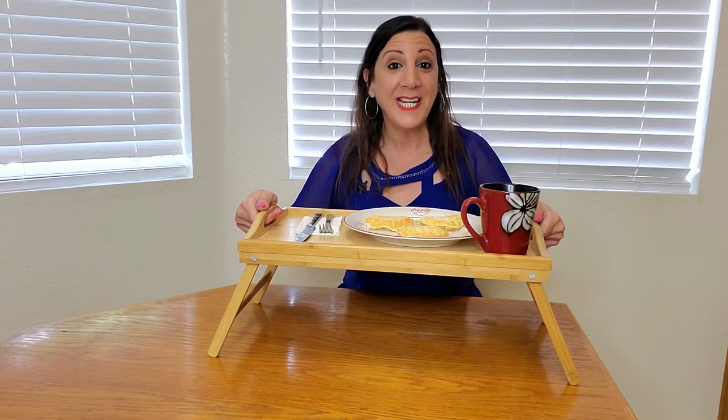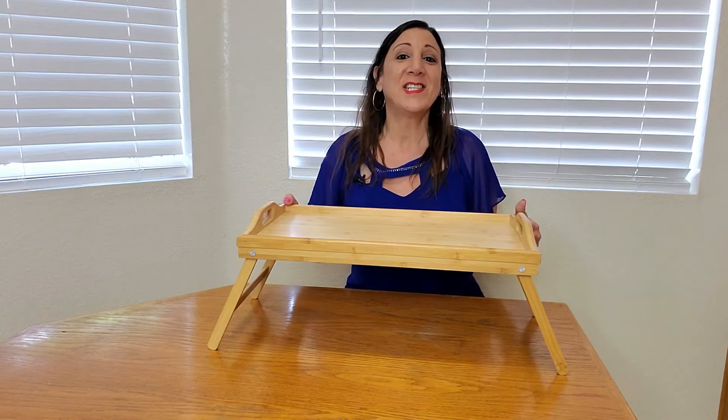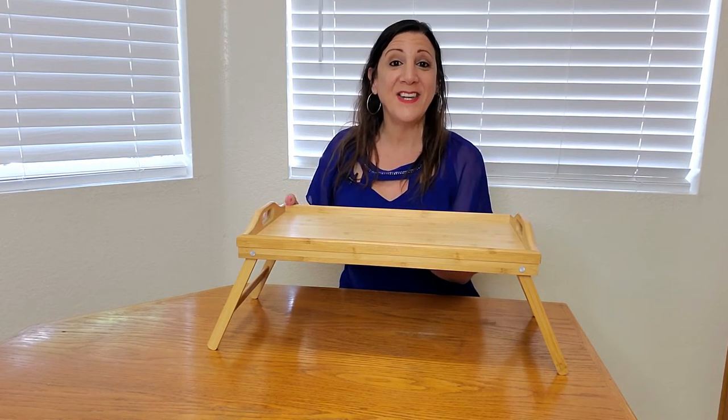This is also perfect when you want to eat in bed. Breakfast is served! This is so elegant and also space saving too.